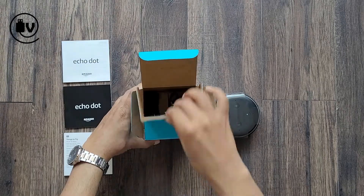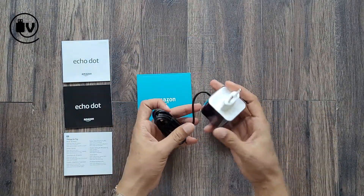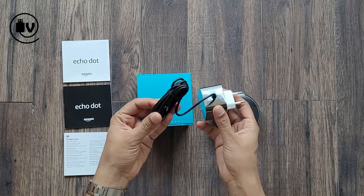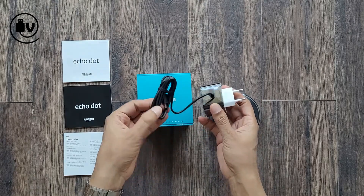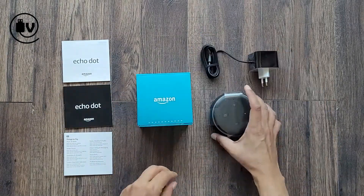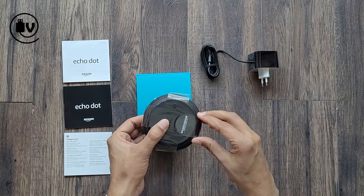And finally the charger — this one is black in color, and the power socket type on it is different, so this isn't for the US region. Now looking at the main device, the Echo Dot, you can see it's covered in a similar plastic, so let's cut and remove that.